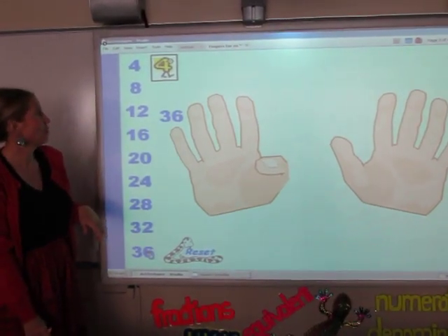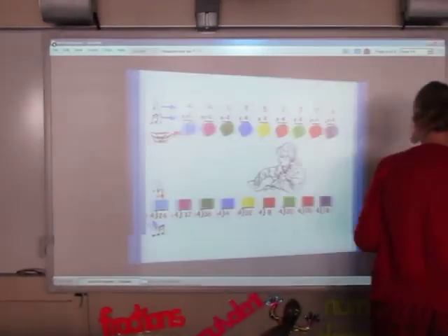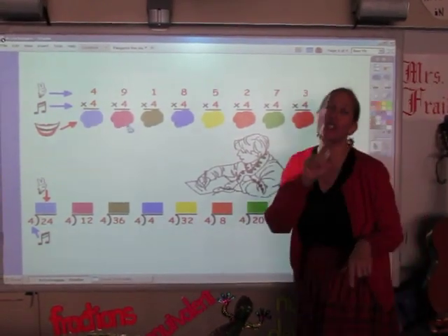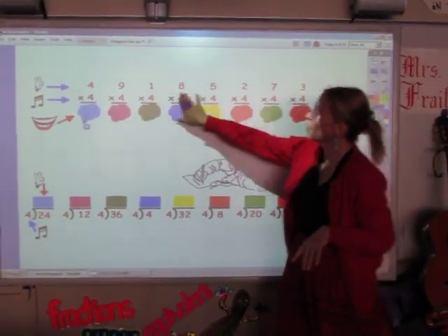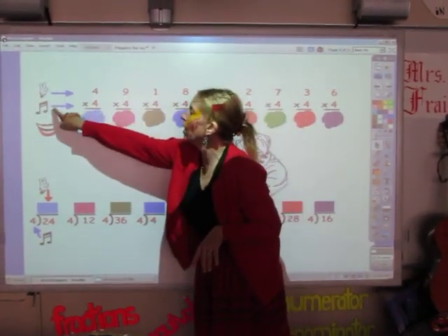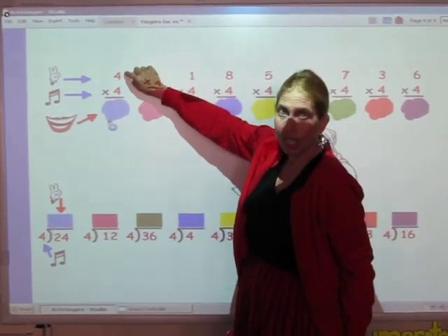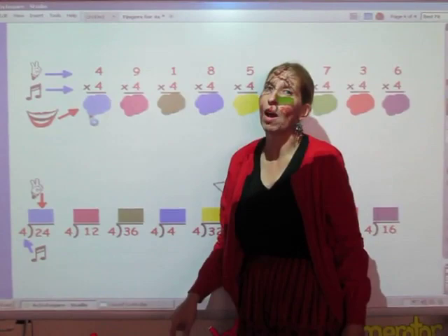Let's go to the next page. This is where we're actually going to use the songs that you just sang. What you do when you do the multiplication facts on the top row is you sing the song with the bottom number, for however many fingers as it's at the top. And whatever you sing, whatever comes out of your mouth, that's the answer to the problem.